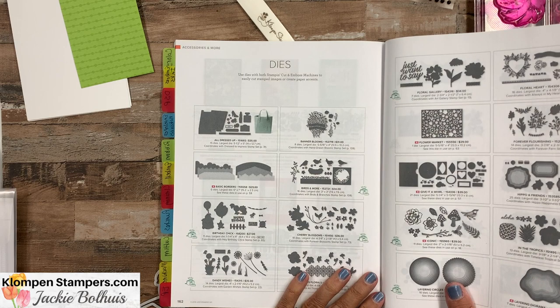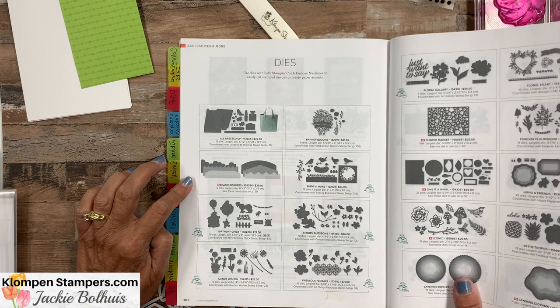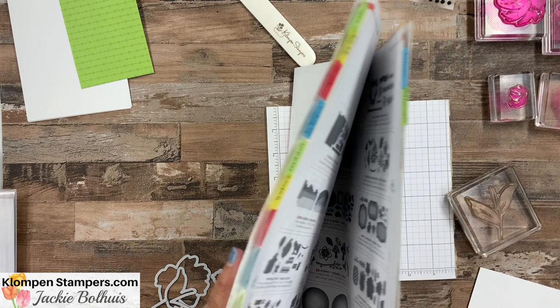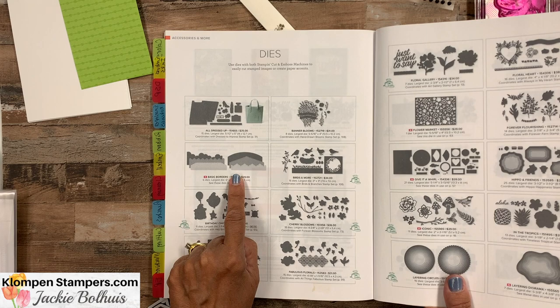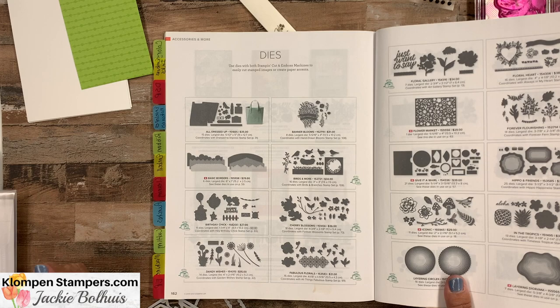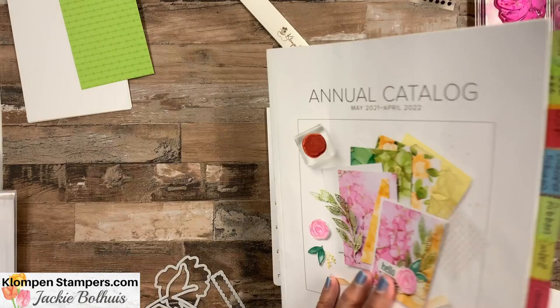We're going to start out with the stamping part, but before I set the catalog aside, I just wanted to point these dies out. They're back here on page 162 of the annual catalog. If you don't have one of these catalogs and you'd like one, hop over to my website using the link in the video description — I'd love to send you one. Just click on catalogs to request it. This catalog's been out for several months and I only recently discovered them.